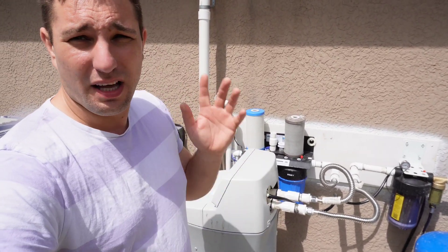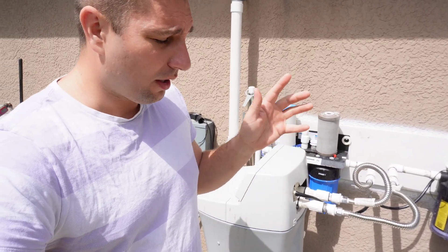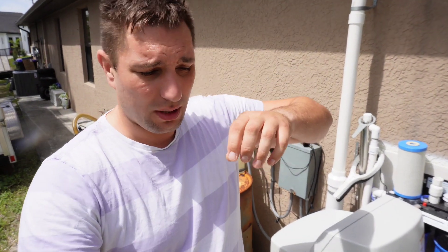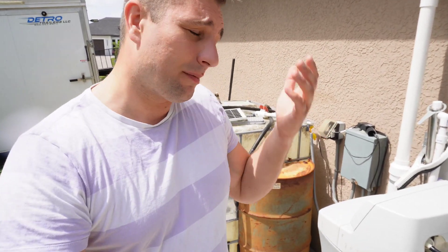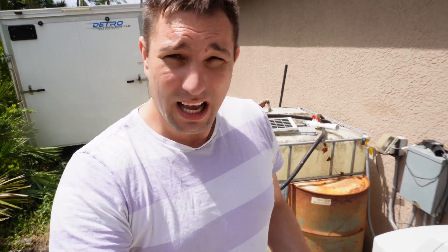The way aeration works: in order for the rotten egg smell to get out, the water has to mix with air. The well water sprays down, mixes with air, falls back, and now it's good-smelling water. I'm just so surprised that a little hack like that works — I don't need a two-thousand-dollar system.